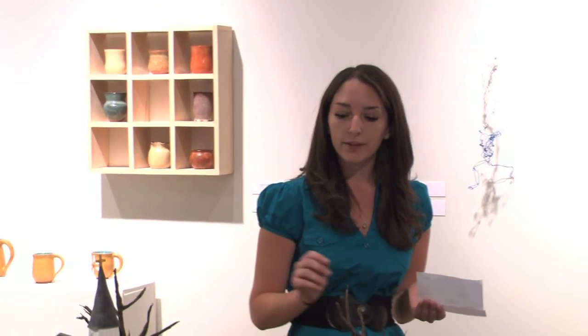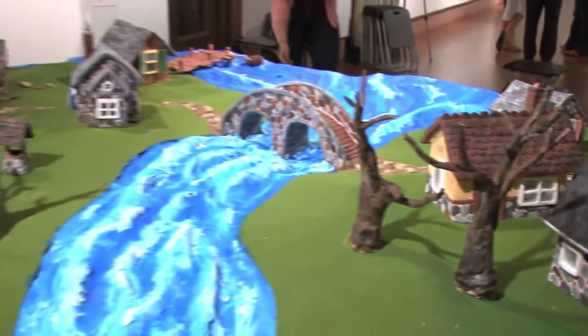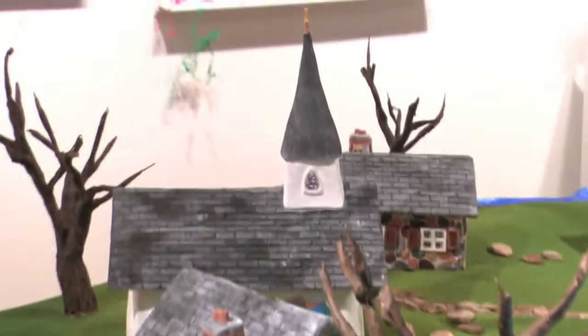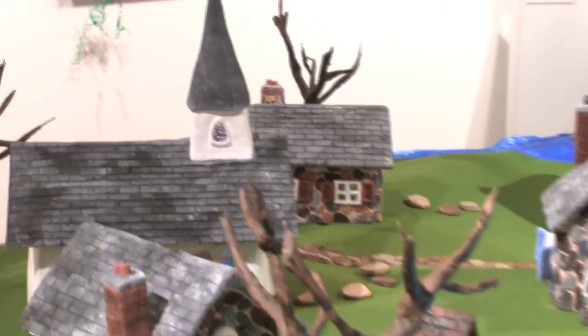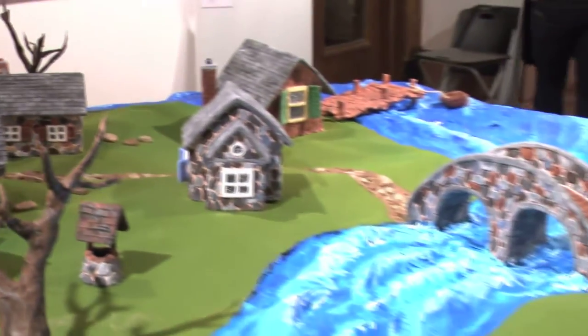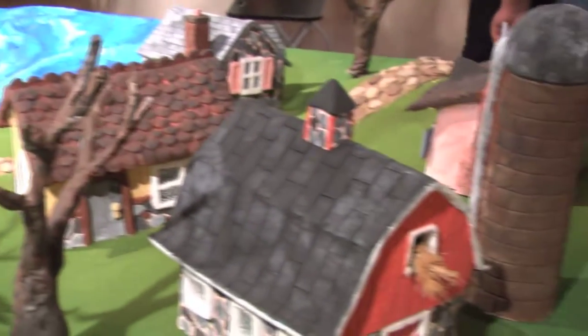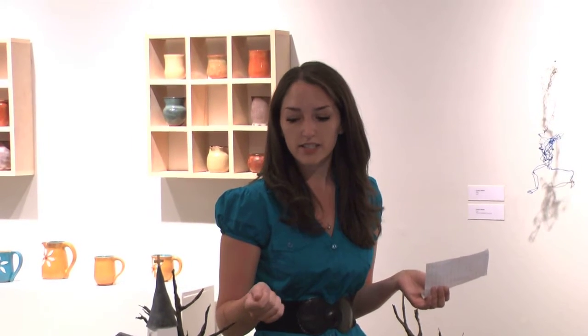I started with the houses, built them all up into a general shape, and then started carving away until I got the result that I wanted. You can see every little stone is hand-carved — they're all three-dimensional. I didn't want to just paint on my details because that's too flat. I really wanted everything to be three-dimensional and have a real sense of texture and a sense of volume.